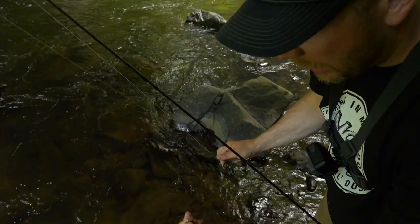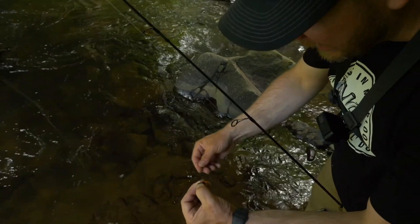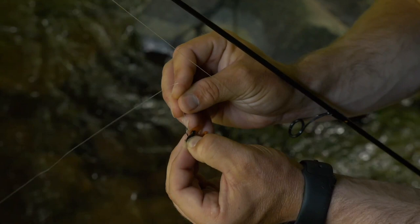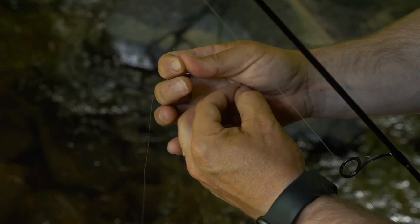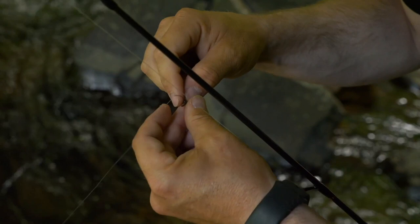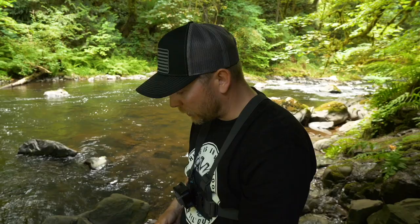That looks like something a trout would eat. I think I picked these little flies up at Walmart, to be honest, but they're pretty slick little rubber imitation flies — they work well. I've caught a lot of fish on them. I'm just kind of showing you guys my setup here so you can hopefully get out and deploy it on your local creek and catch some fish.